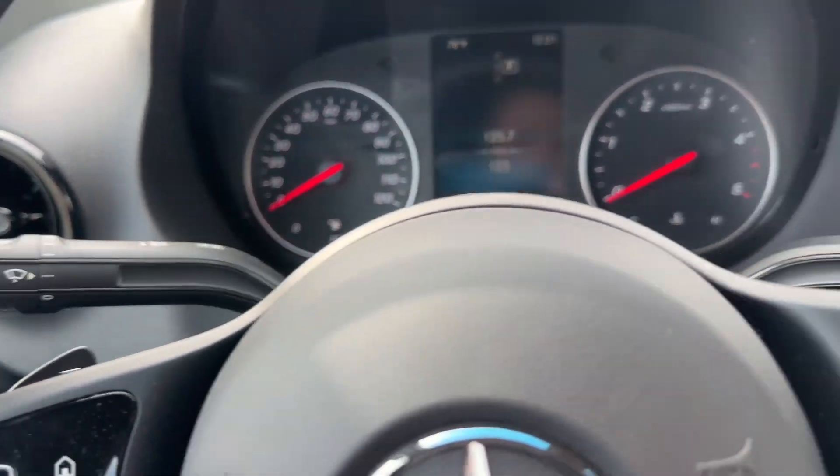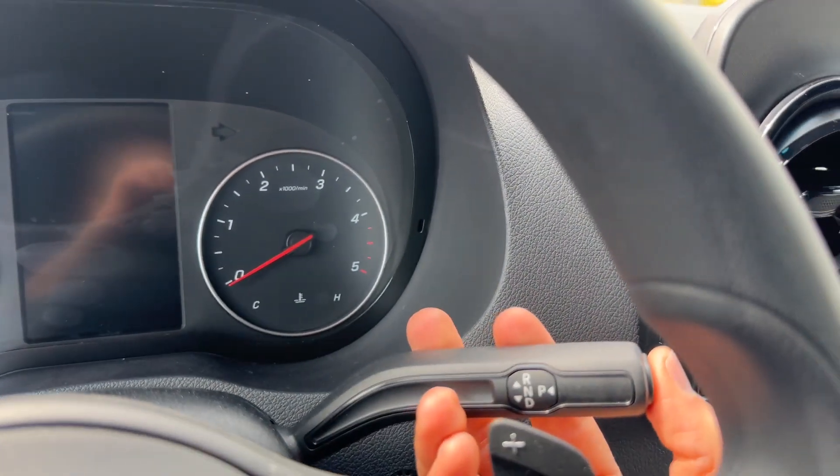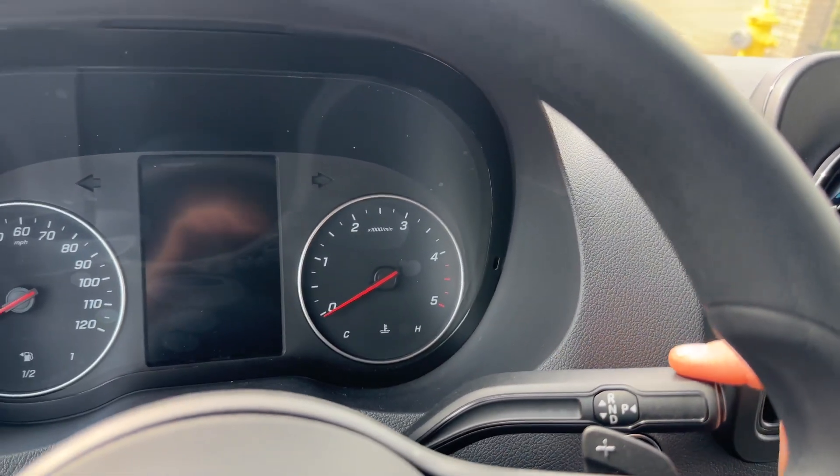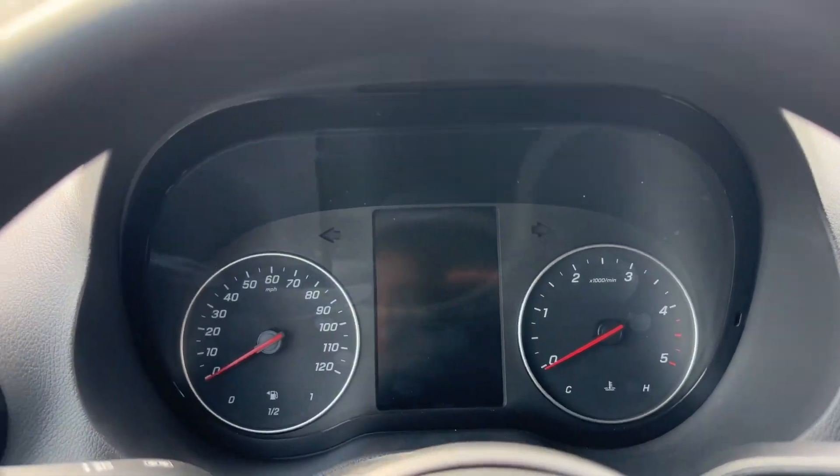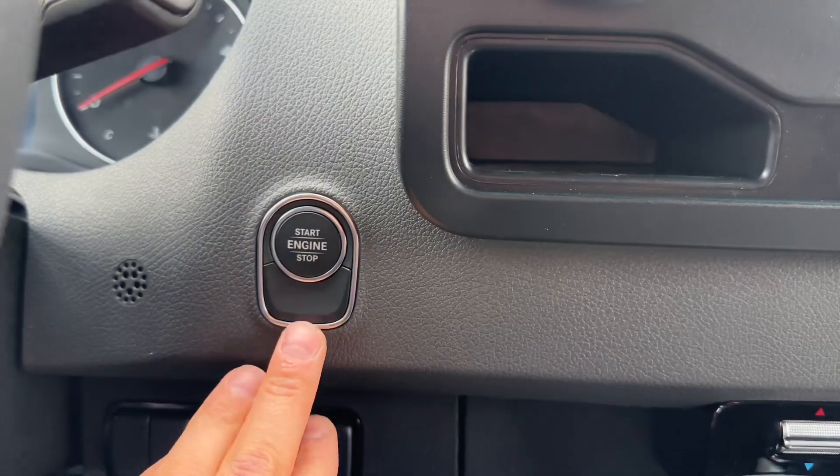When you park it, you press the button and it goes back into park. Drive, you put it down; reverse, you put it up. On the Mercedes Sprinter, the start button is right here.